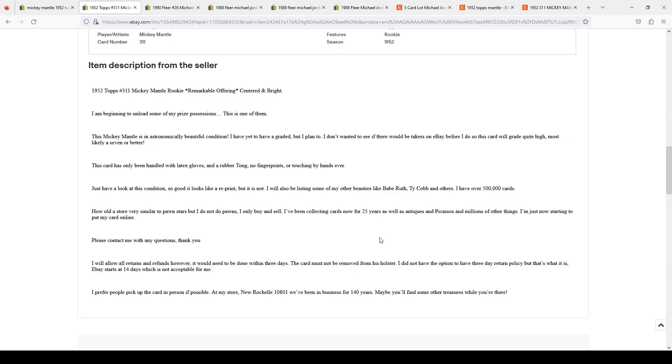They claim they've been collecting cards for 25 years, yet they just bought a fake card — maybe they spent ten thousand dollars on it. They mention having a Picasso, which tells you a lot about their sports card knowledge. They claim to have Babe Ruth and Ty Cobb, supposedly over five hundred thousand dollars in cards, yet the only two cards they ever tried to sell were a Mickey Mantle and a 1990 Fleer Michael Jordan they're valuing at sixteen hundred dollars.